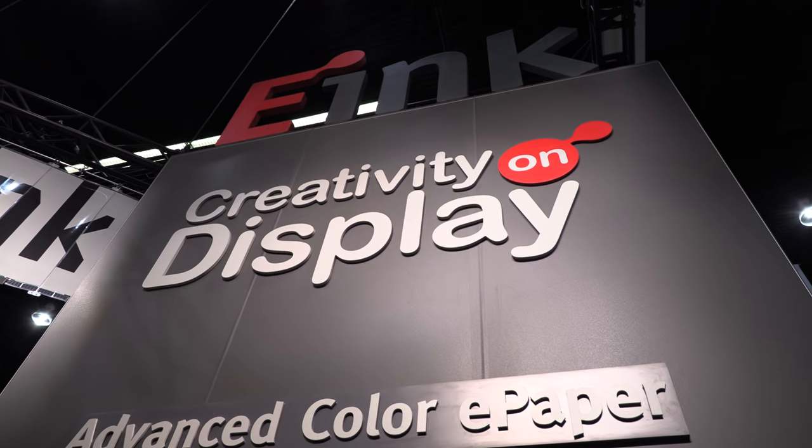So very long displays up here — this is 'Creativity on Display.' Is that your slogan? That is what E-Ink tries to enable for all of our customers — that you can put your creativity on display.